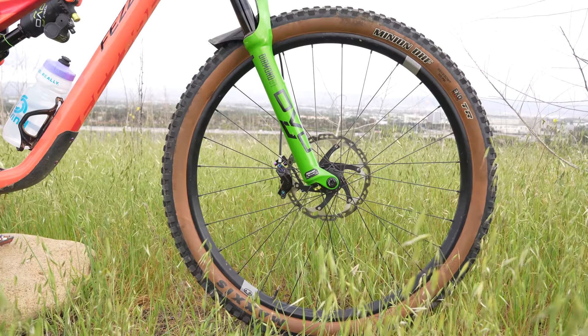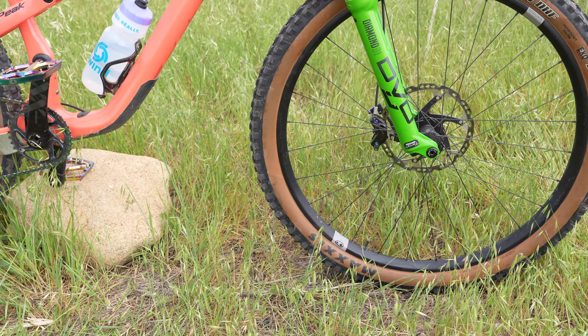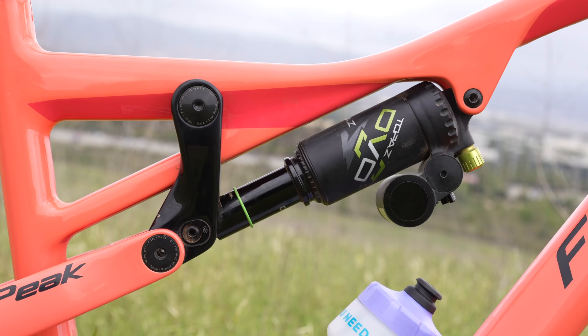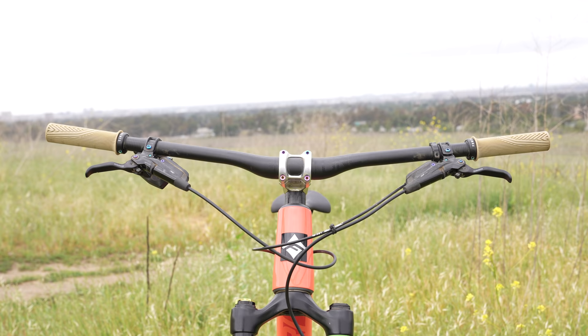I love the Diamond. A lot of people thought I'd put the Onyx on there — that's the stiffer fork offering from DVO — but I want a fork with a little bit of flex on my trail bikes. I also have it paired with the brand new DVO Topaz, which is new and improved: it's stiffer and also feels a bit plusher.